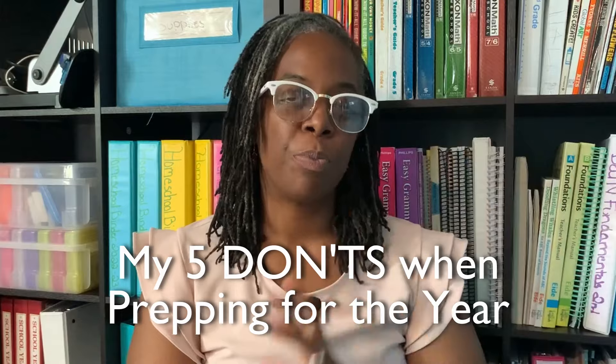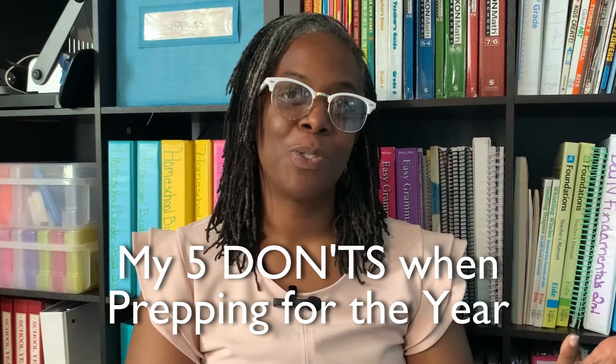Hey guys, welcome to the channel. My name is Morgan here at The Life of Tillman's. If this is your first time, welcome — I'm so glad you're here. If you've been with me before, welcome back.